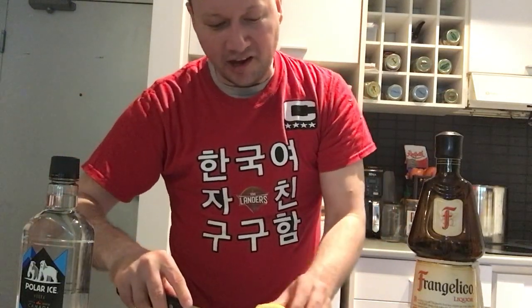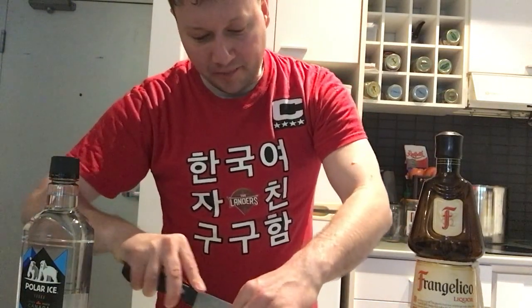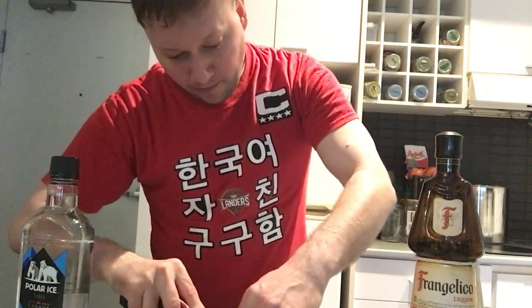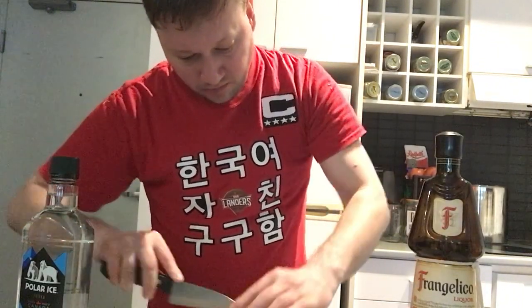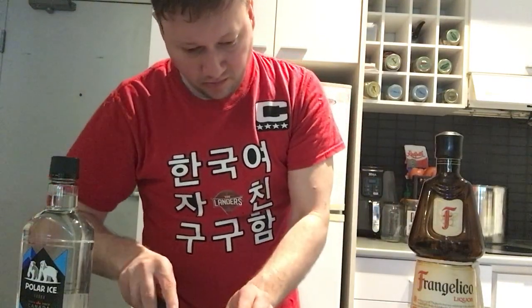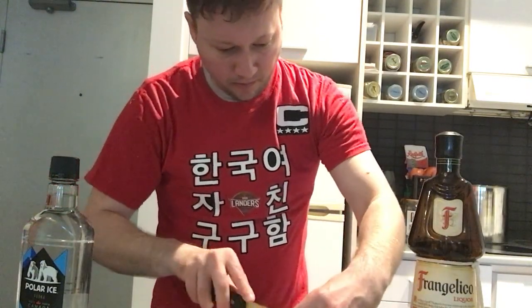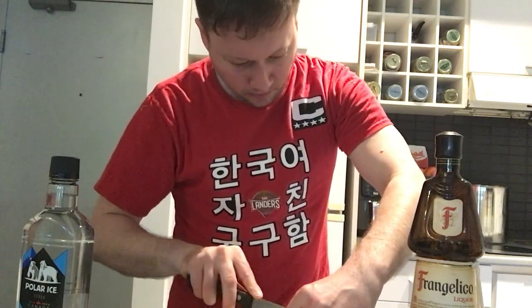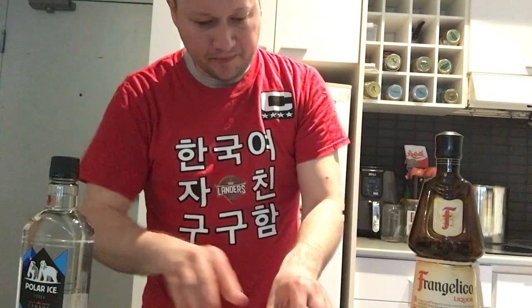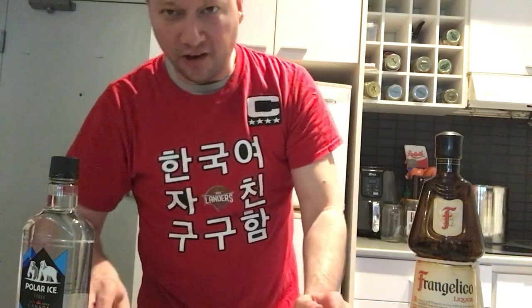I know, super technical, right? We're going to cut the lemon here and get some nice wedges. Perfect — I got my lemon wedges right here.